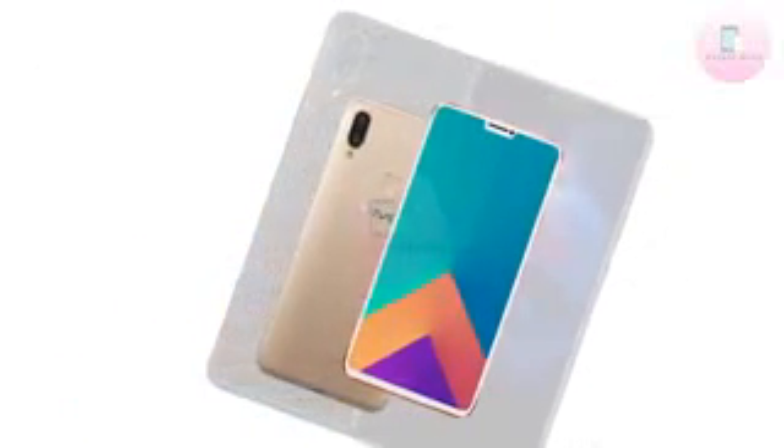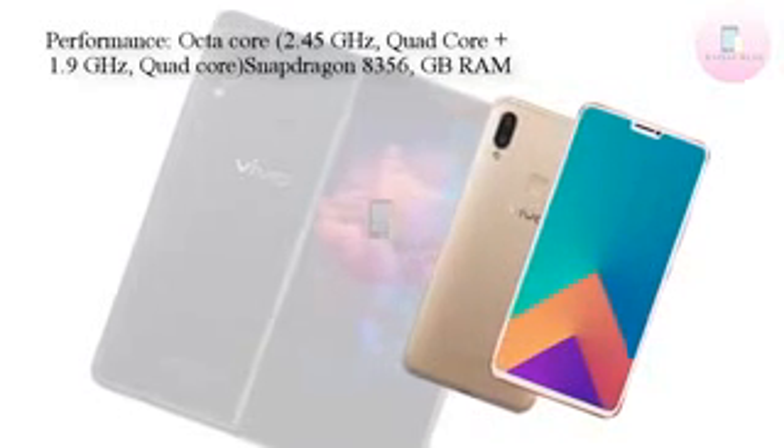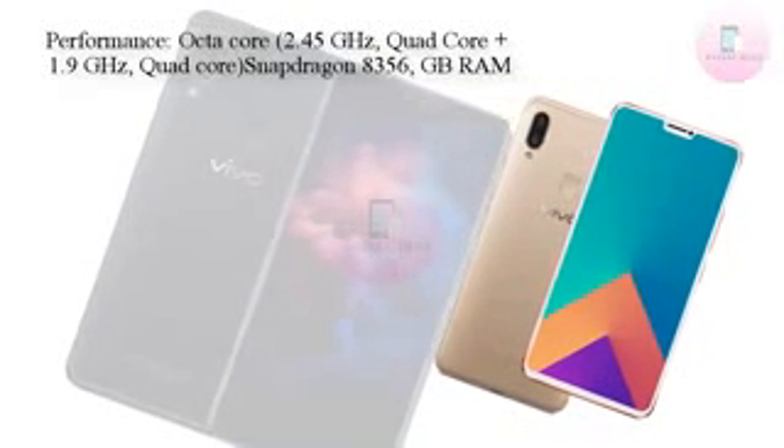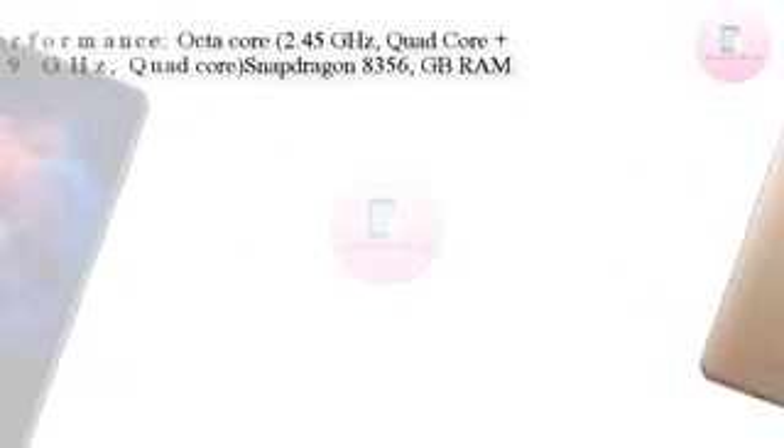As for the internal specifications, nothing has been confirmed so far. However, reports indicate the Vivo V9 will ship with a 24MP selfie camera and a primary dual camera setup.